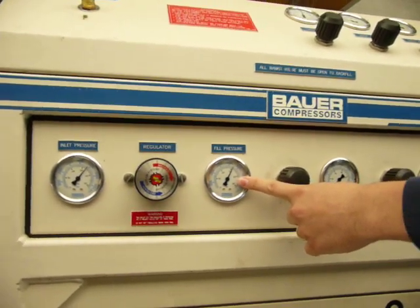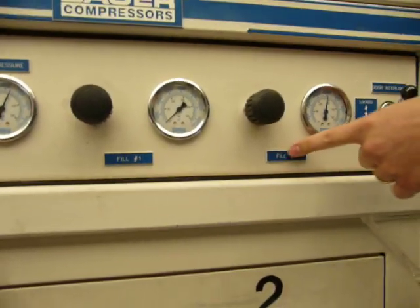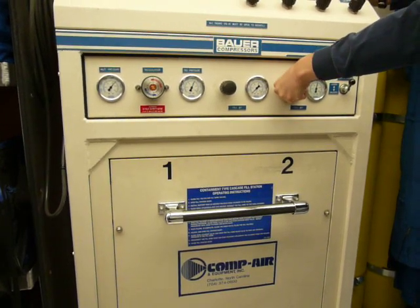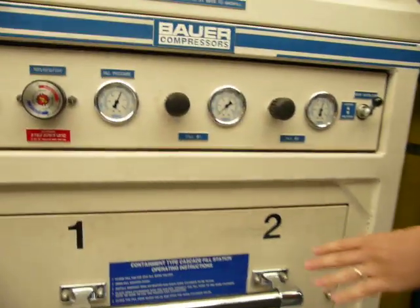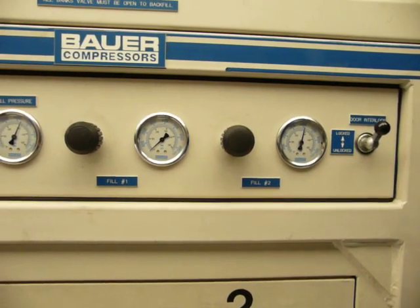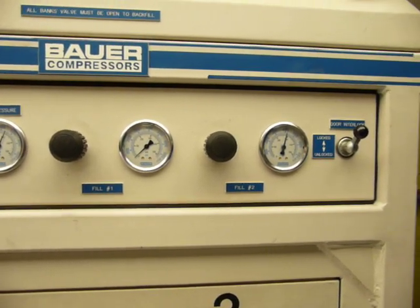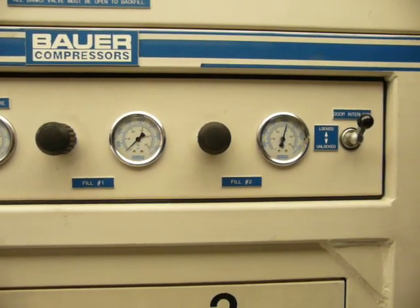Once the fill pressure is where we want it, we're going to slowly open this bank — this corresponds to fill area number two. We'll open this up slowly, and you can hear the air start to move from the big banks down into the SCBA bottle. We try to let this happen slowly because the faster we fill the SCBA bottle, the hotter it's going to get. And as the bottle cools, the PSI will decrease and we're not going to have as much air to breathe.